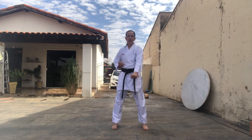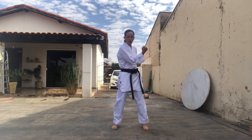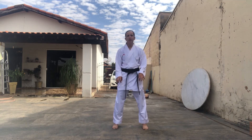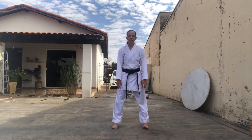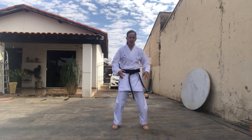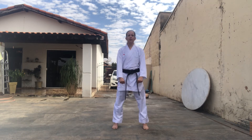Agora vamos mudar a defesa, vamos fazer Gedan Barai e Uchuki. Prepara aí, mantém os pés firmes no chão, não fica erguendo a ponta do dedo, balançando, nada disso. A gente se concentra somente no quadril, firma o pé e os braços na defesa.